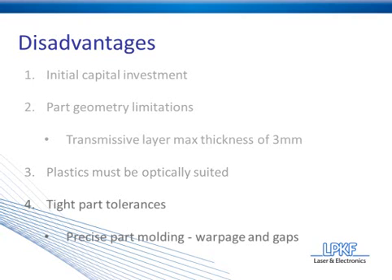Disadvantage number four would be tight part tolerances. Laser plastic welding is relatively unforgiving for parts that are not injection molded very well. Precise part molding is very important — any warpage or gaps in the part can wreak havoc throughout the process and result in a very poor quality weld.